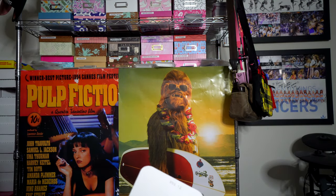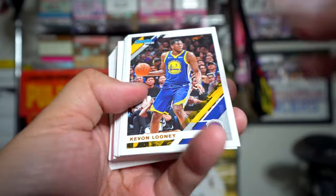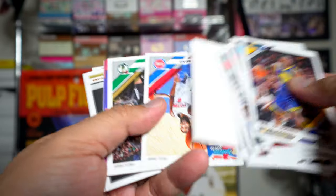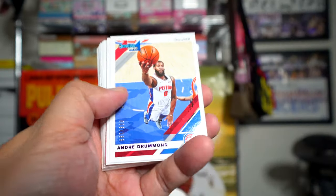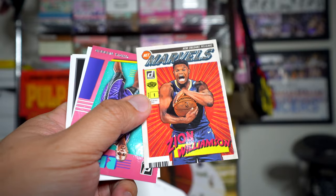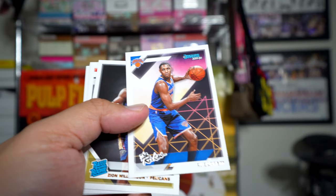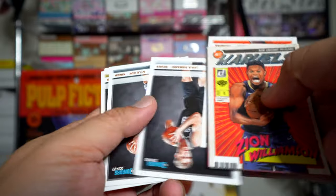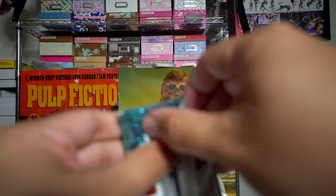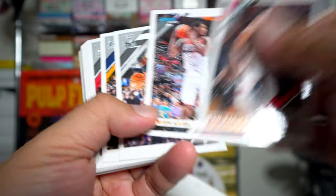Even though the packs are really large, a lot of it is just filler with base cards. That's unfortunate, but if you're a set collector it might be cool for you. Press proof of Andre Drummond, Jason Tatum, Allen Iverson. Here's a Zion Marvels — that looks cool. RJ Barrett, then another Zion base, so that's two Zion bases. Some other rookies — Kyle Guy was there, worth mentioning only because he's on the Kings.